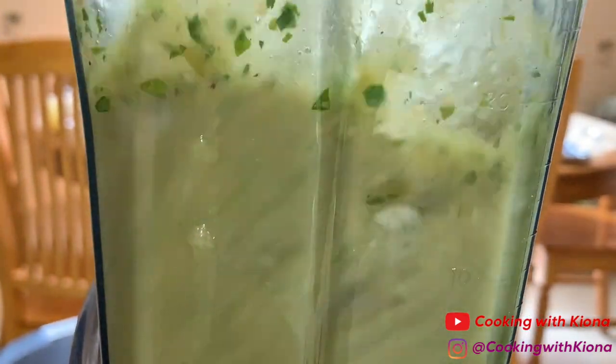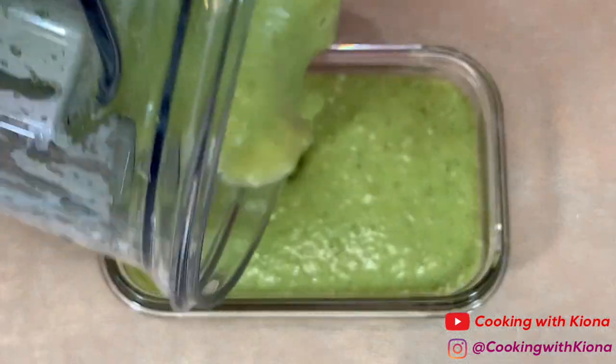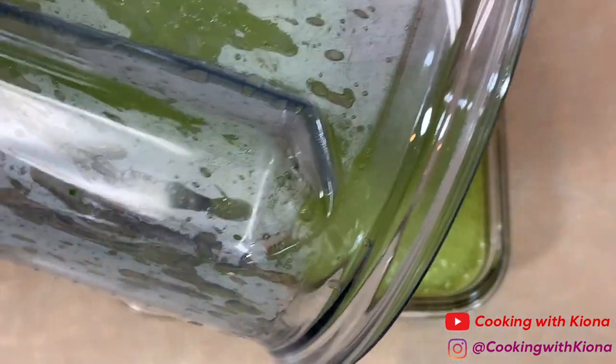I might have over-blended mine because it wasn't chunky — it still tasted really good, it just wasn't that chunky consistency. Also, next time I make this I'm gonna add some garlic. When you finish making your salsa, place it inside a container and set it to the side.